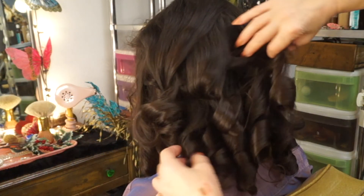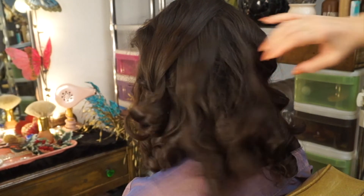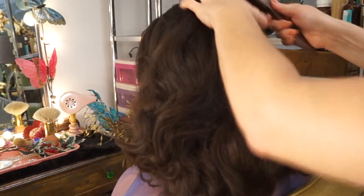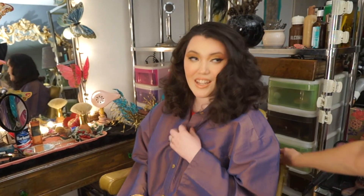Look at the curls — that's the type of curl we want to get. It really has good balance and staying power. Come on, this is so pretty. Do you want me to take this thing off? Alright, we've got to wrap up.